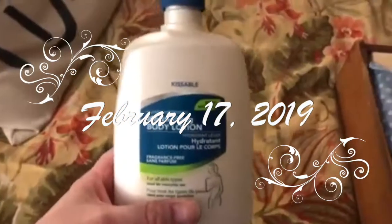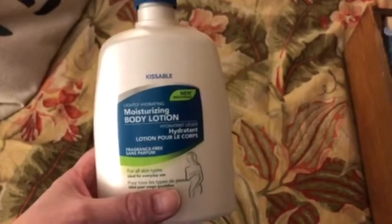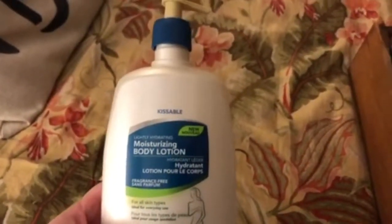Today I was at the Dollar Tree and I found this big bottle of lotion just for $1.25. I compared it to the smaller tubes they had, which also were $1.25, and this was a better value for 16 ounces. So I picked that one up because I really need something at my desk — my hands get very dry.